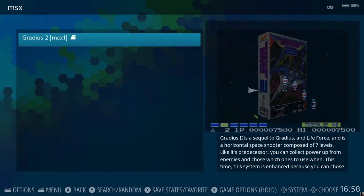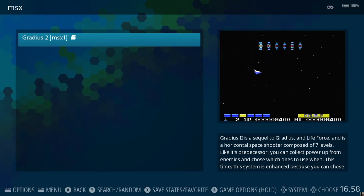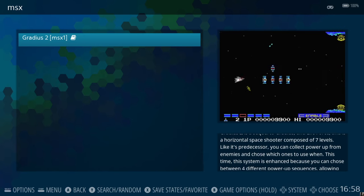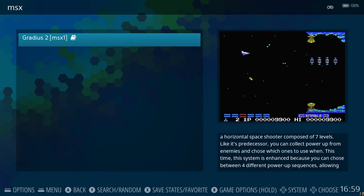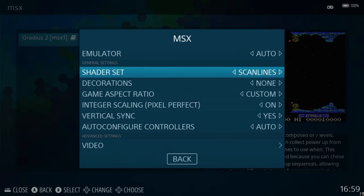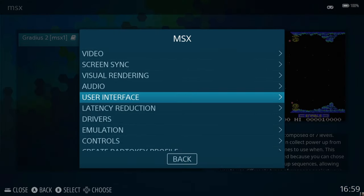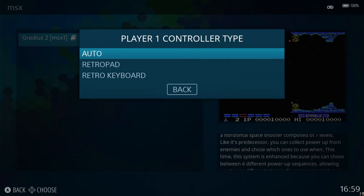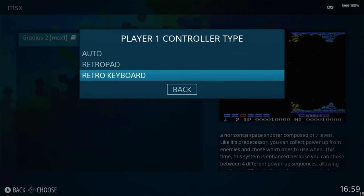As we can see, that stutter hasn't completely disappeared — it's obviously got hardware limitations compared to something like the Commodore 64. Whilst in this menu, go to Advanced System Options and scroll down to Controls. We've got Player One Control Type and you can switch this to Retro Keyboard to use your controller as a keyboard.